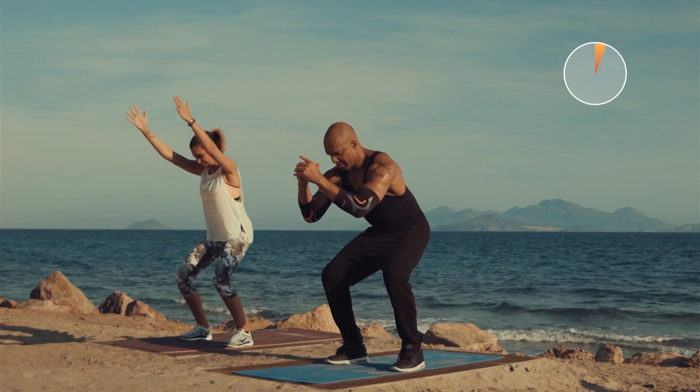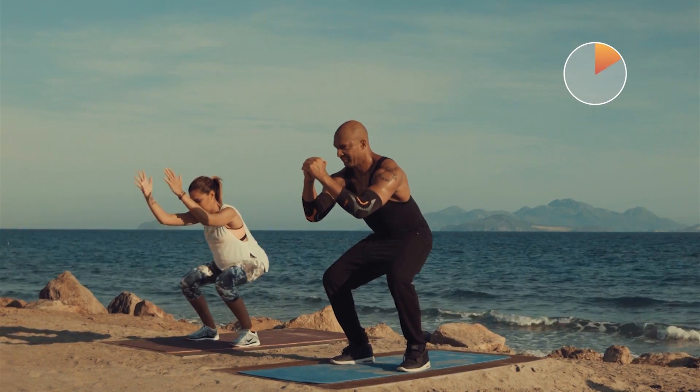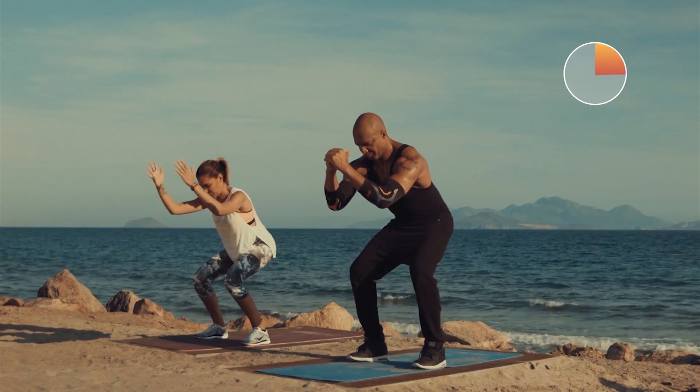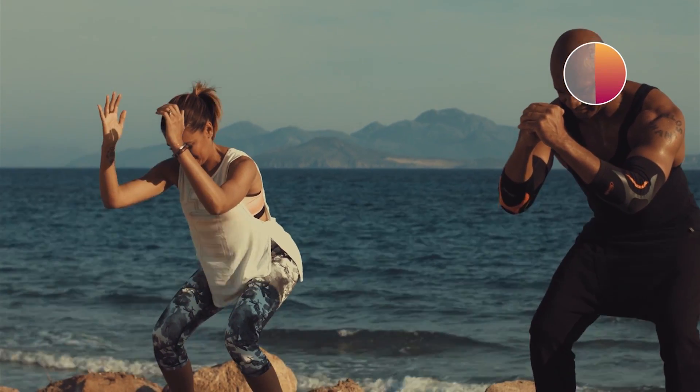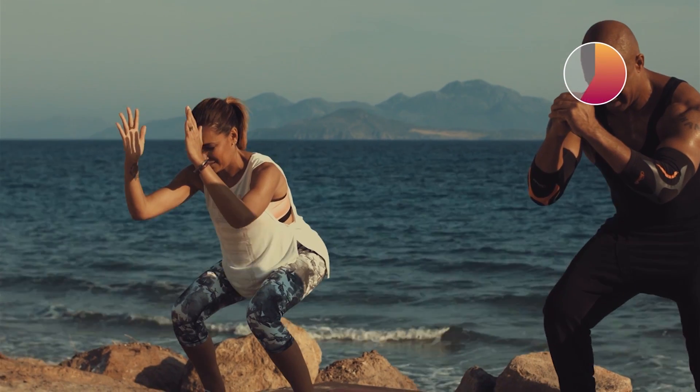Three, two, one, go! Und auch hier wichtig, Knie nach vorne! Genau! Achtung, dass die Zehen und die Knie eine Linie bilden!